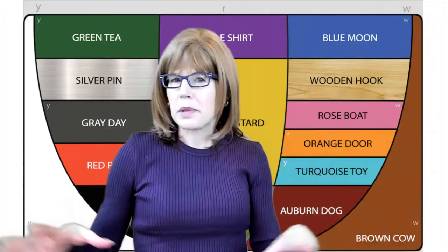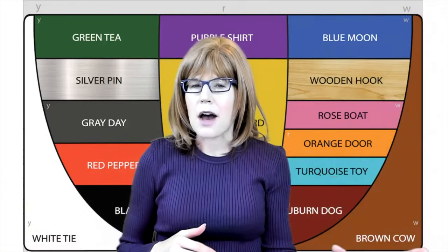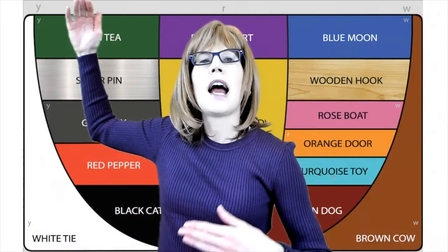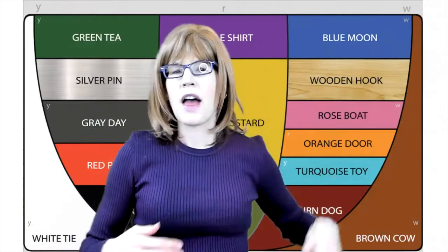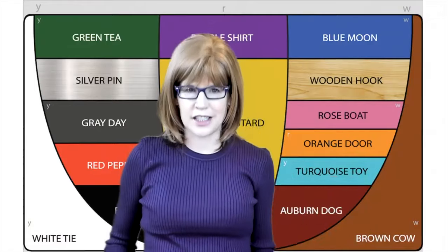Thanks for playing around with those vowel sounds with me and thinking about how sounds change as you move from the front to the back of your mouth and from a high to a low jaw position.